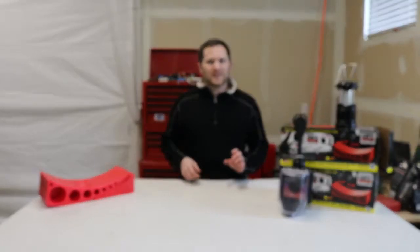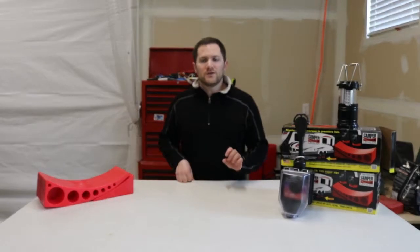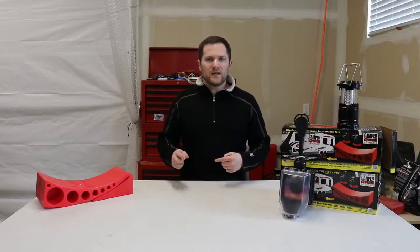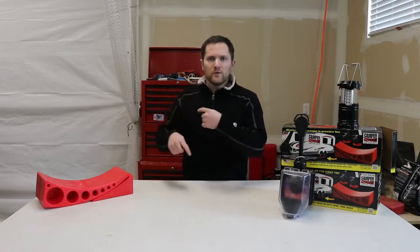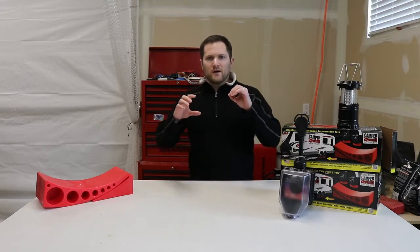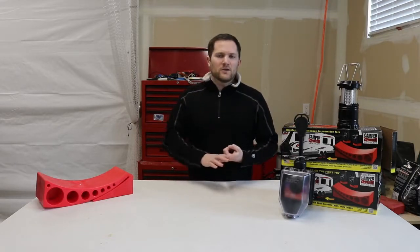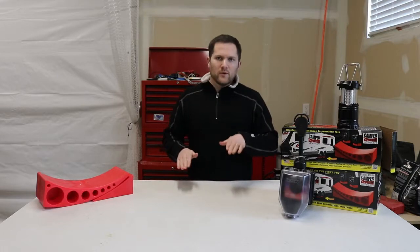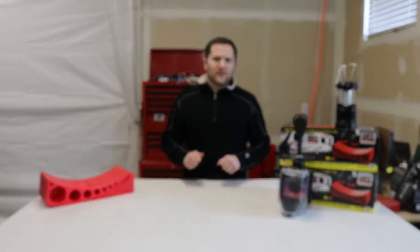To answer the question quick and simple: yes, travel trailer tires do need to be balanced. Whenever you have a centrifugal force like a tire rotating at high speeds and you have an imbalance, that weight can cause extra wear and tear compared to a smooth running tire. Imagine a bit of weight on your circular tire throwing things out of whack — that can make your tire hotter, put more stress on your hub, your bearing, your axle, and it can actually wobble your travel trailer and loosen screws and nuts.